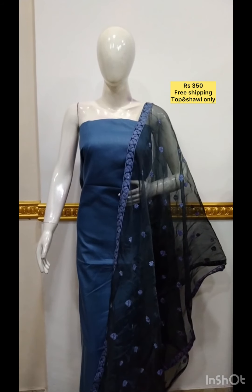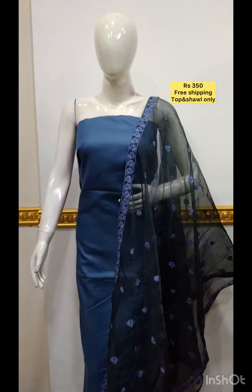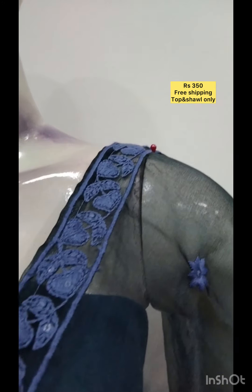The next top is silk cotton fabric, plain. The next top is silk cotton fabric in a double shade.